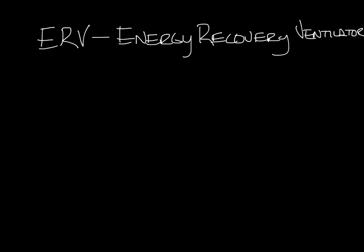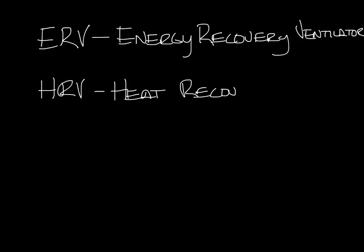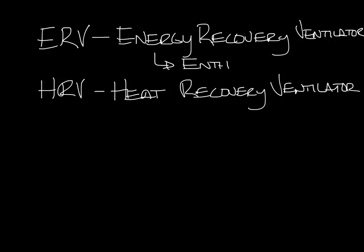One quick thing to note is that there are ERVs and HRVs. HRV stands for heat recovery ventilator. The difference is that the HRV only recovers heat, where the ERV recovers heat and humidity. ERVs are sometimes called enthalpy recovery ventilators for this reason. I'm going to talk about ERVs but the basic heat transfer concept is the same.